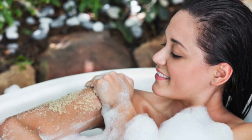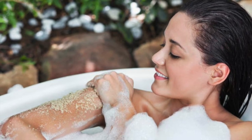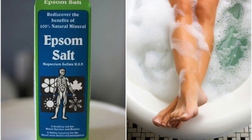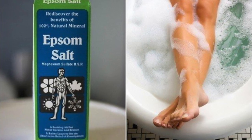On the other hand, Epsom salt foot soaks help in the treatment of weak immune system, inflammation, athlete's foot, corns and calluses, hammer toe, plantar fasciitis, toenail fungus, sprains, gout, muscle soreness and bruises, painful bunions, flat feet, or tarsal tunnel syndrome.